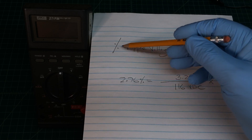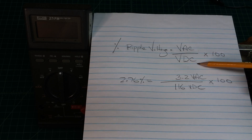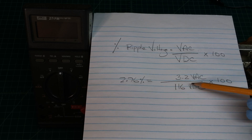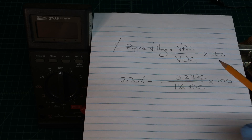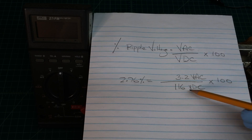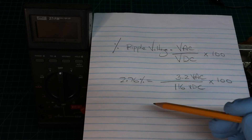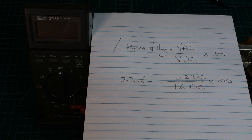To review the math, I'm looking at the percent of ripple voltage. I'm just taking the voltage AC divided by the voltage DC, then multiplying by 100 to get a percentage. In this case, what we measured was 3.2 volts AC — using that 0.25 microfarad capacitor in series off the DC string to get a pure AC reading — divided by 116 volts DC off the B-plus side of the power supply. So 3.2 divided by 116, times 100, rounding up, gives about 2.76% ripple voltage.